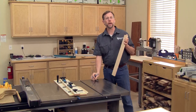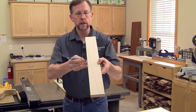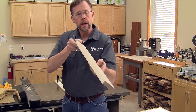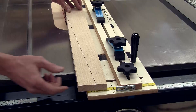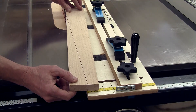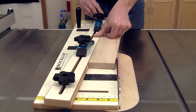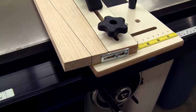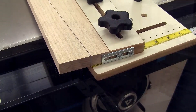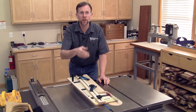Setting up this jig to make a taper cut is simple. Start by marking the face of your workpiece with the angle you want to cut, then wrap those layout lines around to the edge and end. Set the workpiece on the jig base and adjust it so its layout marks align with the edge of the jig closest to the blade. Carefully slide the jig's adjustable fence over and against it and tighten down the fence's two star knobs. Make sure the back end of the workpiece is flush against the fence's adjustable metal stop. When the hold-down clamps are set and tight, start the saw and push the jig through the cut.